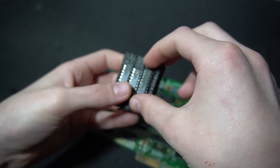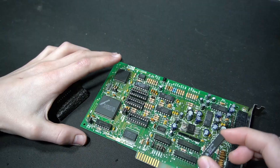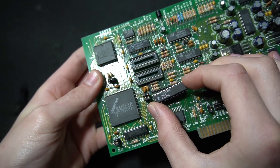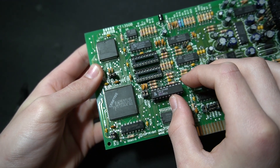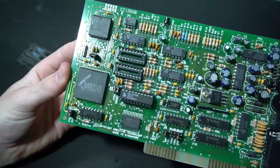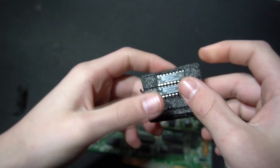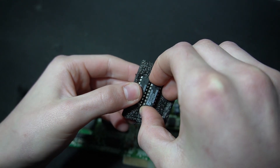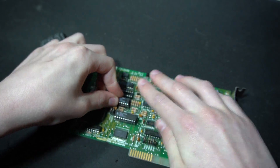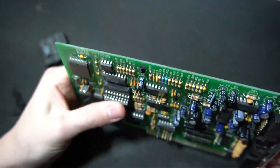We simply take the chips out of the ESD foam one at a time. We need to find the correct orientation on the card — in this case it needs to be pointing this way. We push the chip down into the socket. There we go — the programmed GAL chip is installed, that's the first piece of the puzzle. Now with just the two sound chips left, we line up the next one and simply push it down into the socket. First chip installed.